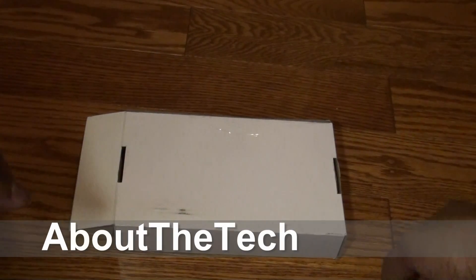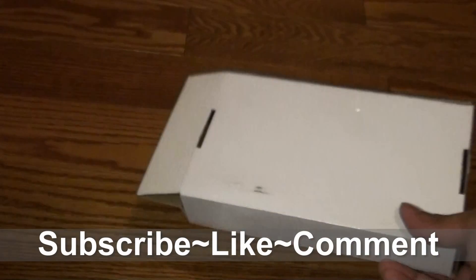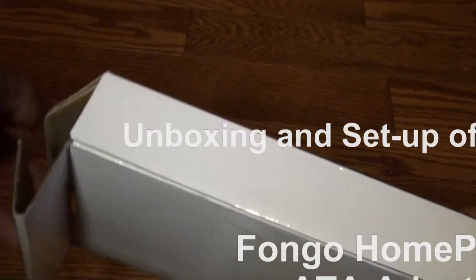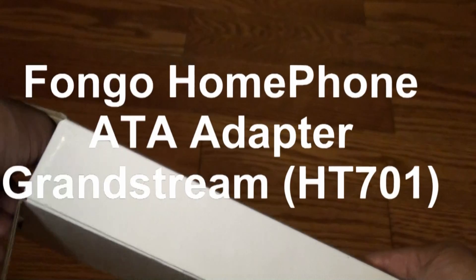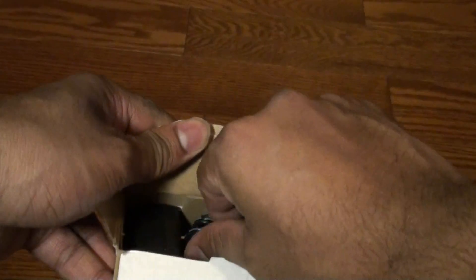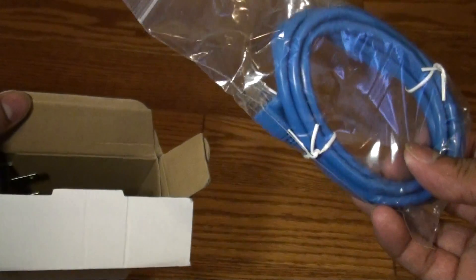Hi, this is all about the tag. Today we're doing an unboxing on the Fongo home phone adapter. I bought this for $4.75 including shipping and tax on Fongo. The analog adapter is the Grandstream HandyTone 701 analog telephone adapter. This adapter is required if you're going to use a voice over IP telephone service. I'm currently switching from a traditional phone line to a voice over IP and I need this analog adapter for that.